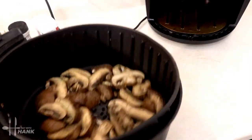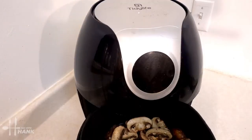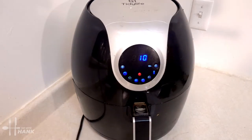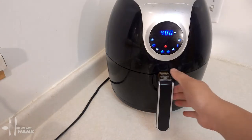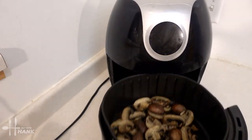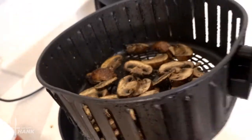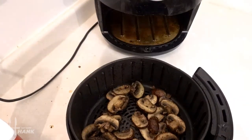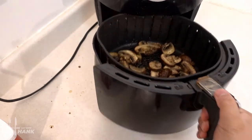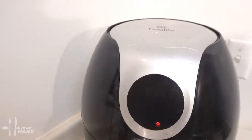Looking good — give it a little shake, make them all nicely spread out, and put them back in. At the halfway point we're gonna pull them out, toss them around, then put them back in for the last five minutes.